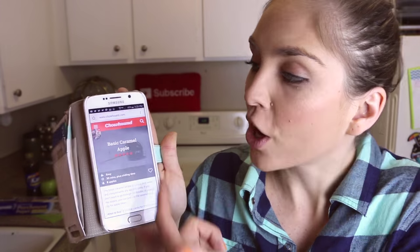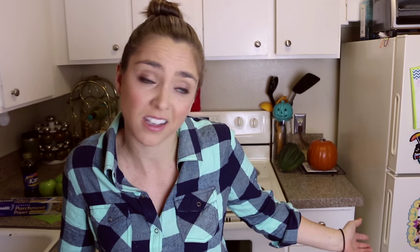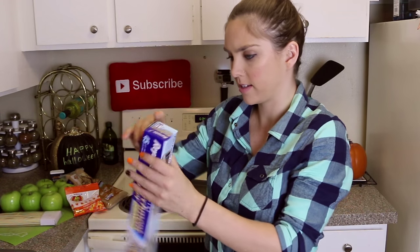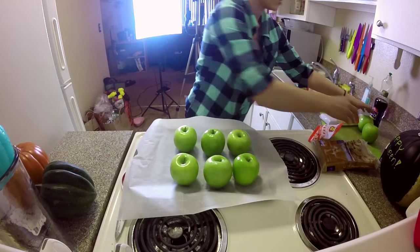This recipe I found calls these basic caramel apples. Number one, they should be easy, right? And number two, who doesn't want to be basic in the fall? I mean, I'm wearing flannel, I have skinny jeans on, I drank a pumpkin spice latte a couple days ago. We take a baking sheet and we line it with parchment paper — first step is opening it. We take our apples and place them onto the baking sheet.